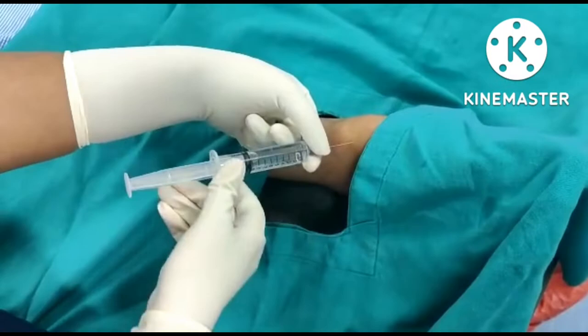Next, block the superficial peroneal nerve subcutaneously by giving about 3-5 ml of the drug.